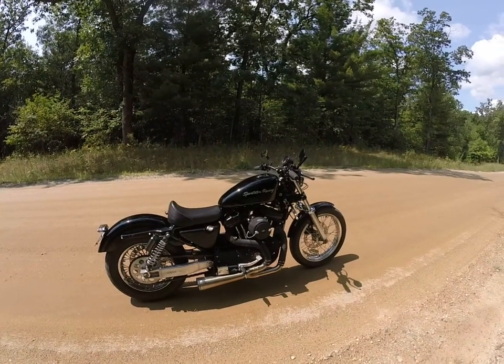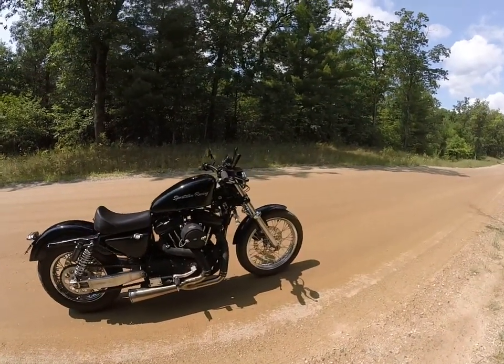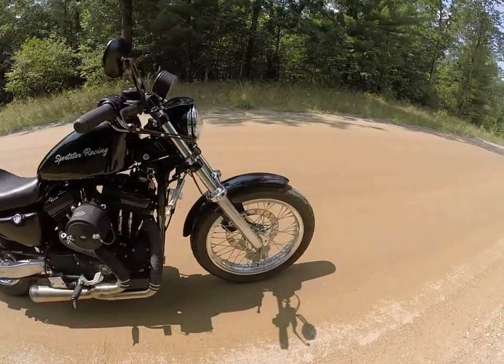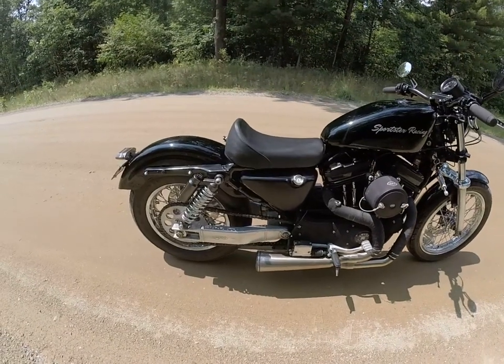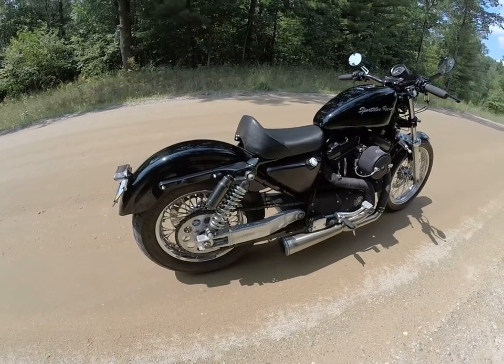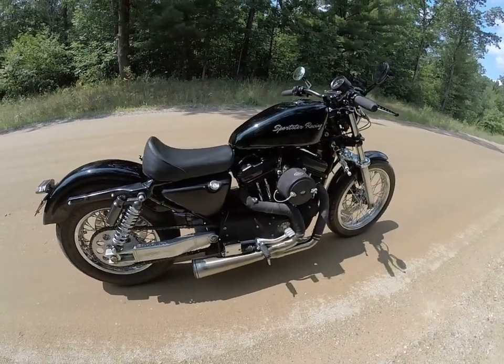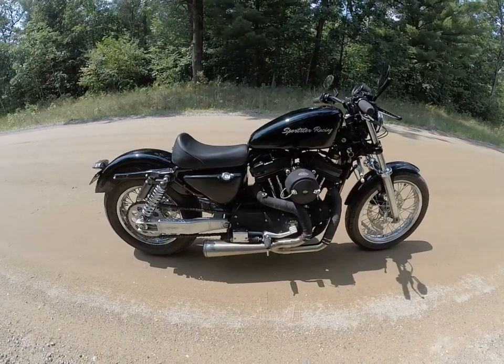It has a lot of customization. Both of the wheels — I laced a 19 inch aluminum Akron wheel on the front, a 16 inch aluminum wheel on the back. I use the Shinco tires. It's got a Dan Modo 2-into-1 exhaust system.